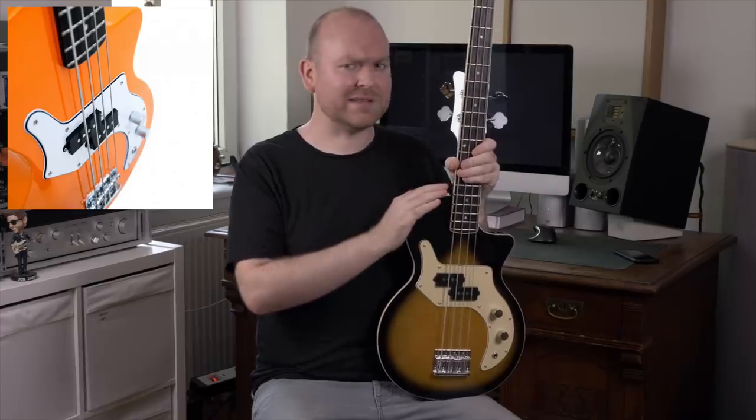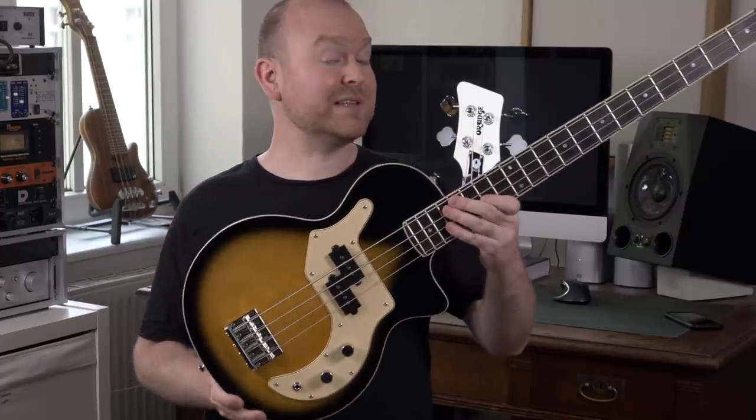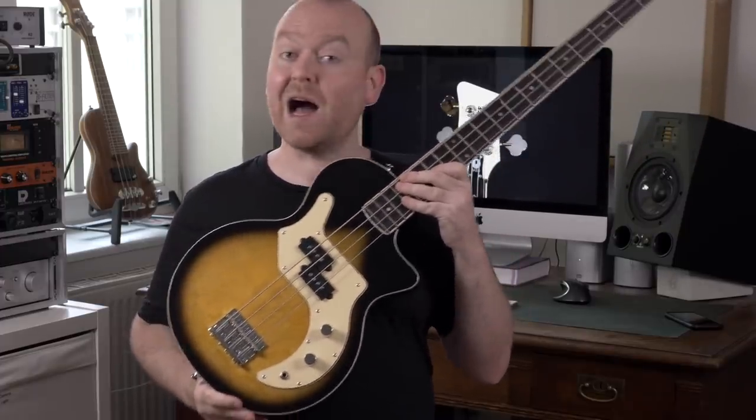Hi, Gregor here from BassTable.com and this is the Orange O bass in Teardrop Sunburst. Of course they also make an orange version — it would be a shame if they didn't — and it's also available in black. But I picked this one because I think it's the most beautiful out of the bunch.